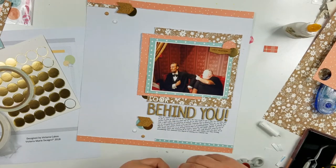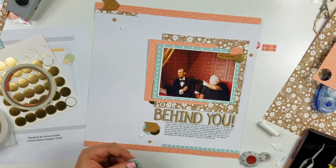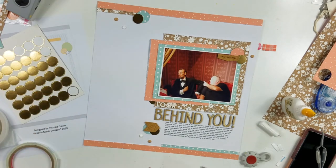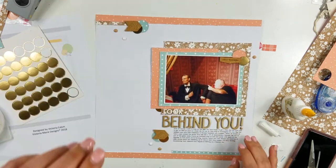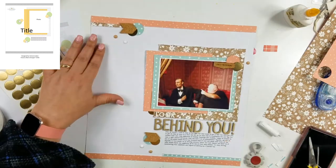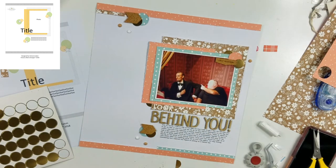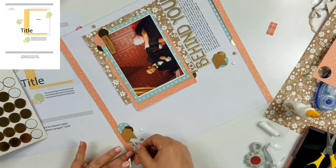Someone told me to use 'Undo' adhesive remover under there to move the 'this happened' cork up a little bit - you can see the mauve from the photo behind it and I don't care for that. I'm building the cluster up at the top right, layering a pattern paper circle, a gold circle, and then the cork piece. I'm not popping anything up on foam tape this time. I'm adding a couple more gold circles - one under the left-hand side of the photo and one tucked under the chevron at the top cluster.